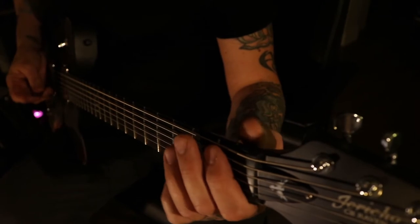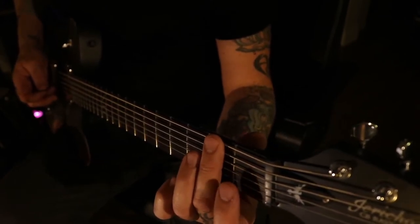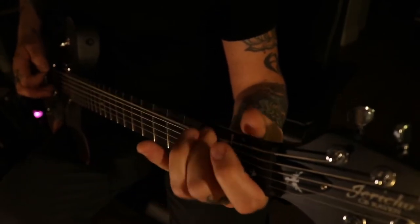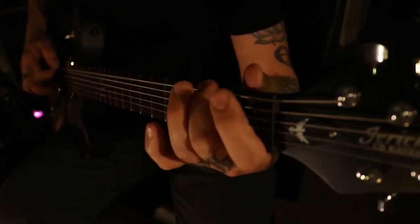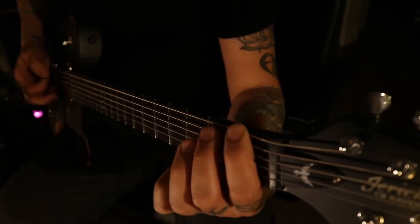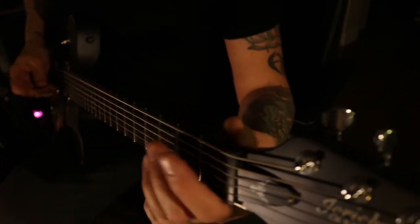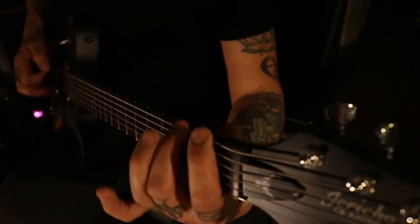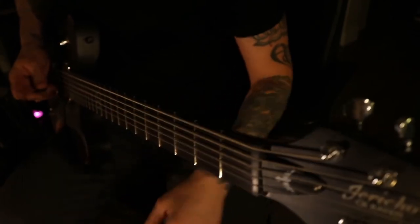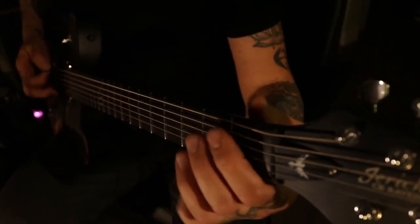The riff starts on the first fret, it does a bend and pull off, then it goes to the second fret and does a bend and pull off, and goes to the chugging part. At this point we play the first fret and do a hammer on the second and pull off, then a slide to the sixth. So to piece it together, it goes...